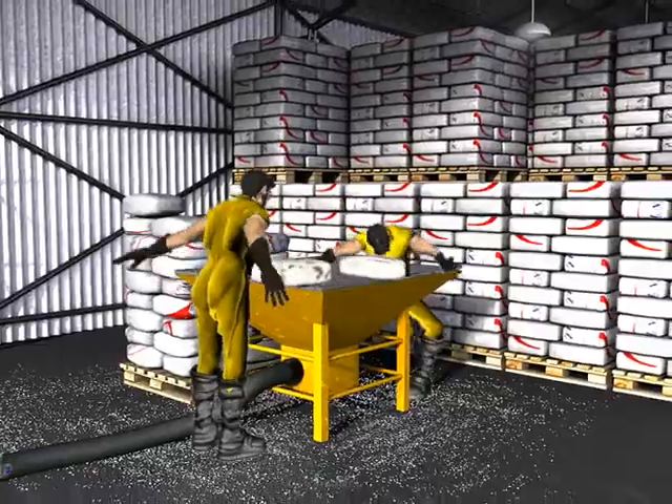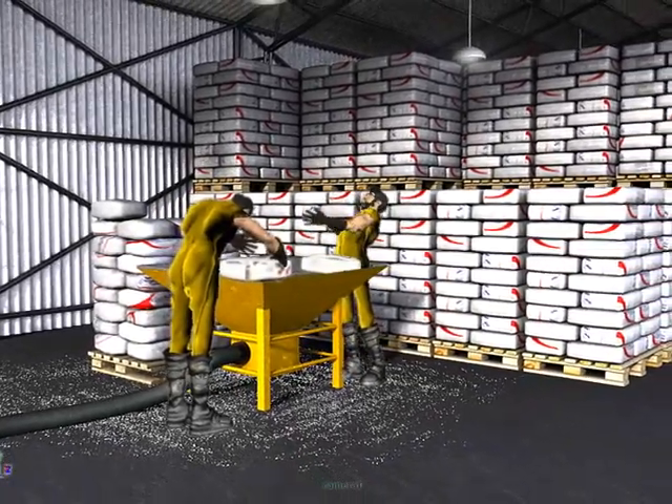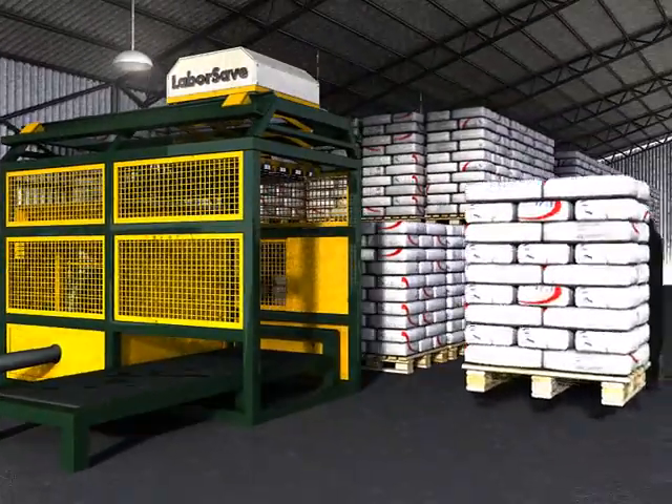This is the old-fashioned way of emptying sacks — one sack at a time. Now there's LaborSave, the ultimate sack emptying solution.